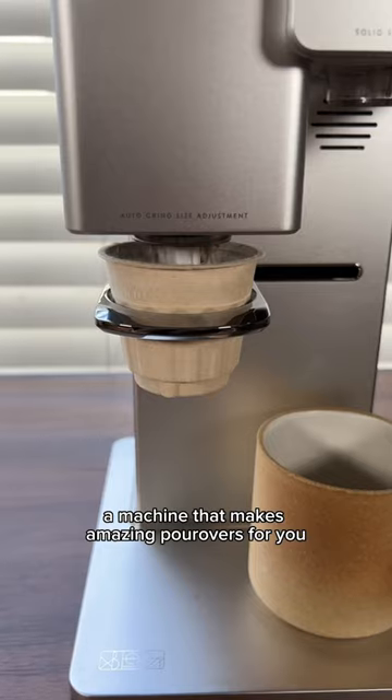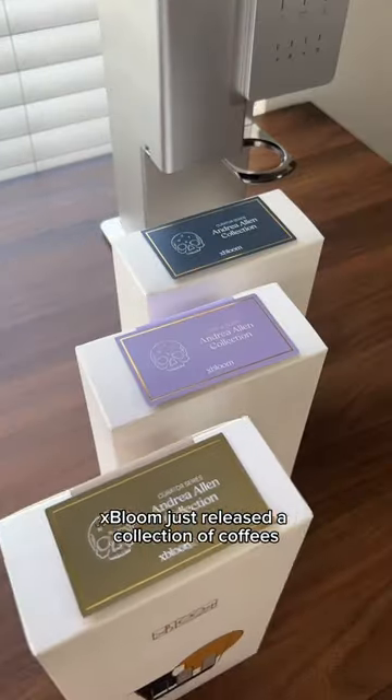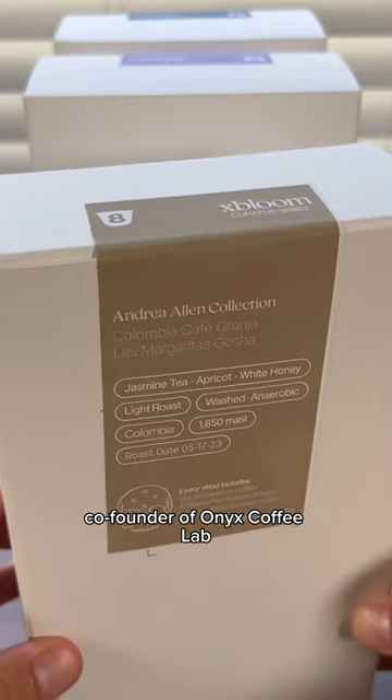This is the X-Bloom, a machine that makes amazing pour-overs for you. X-Bloom just released a collection of coffees curated by Andrea Allen, co-founder of Onyx Coffee Lab.